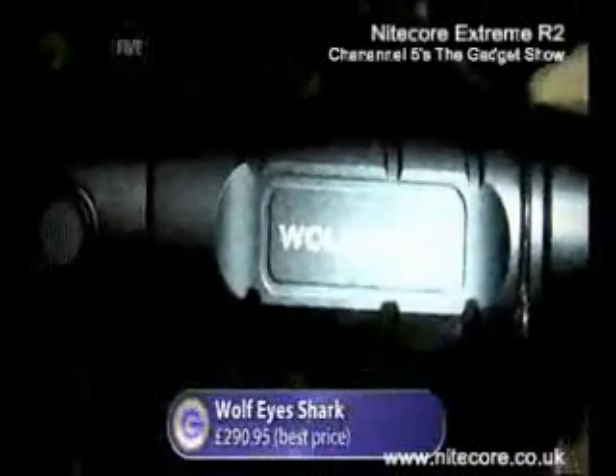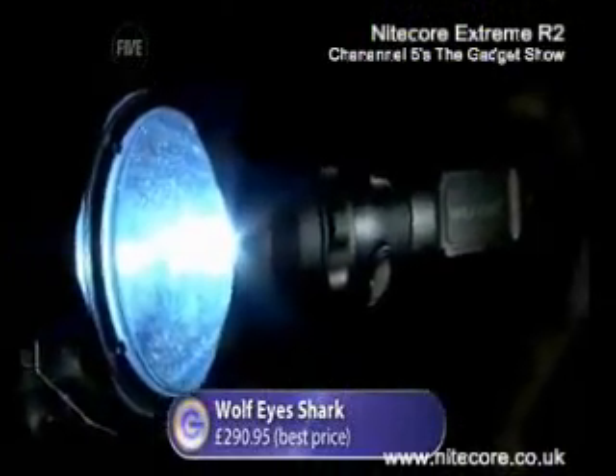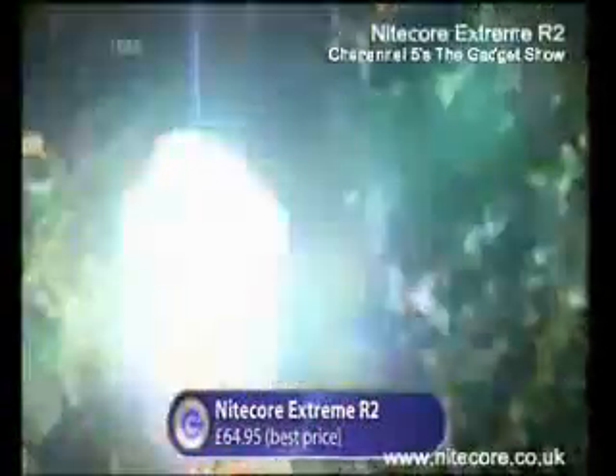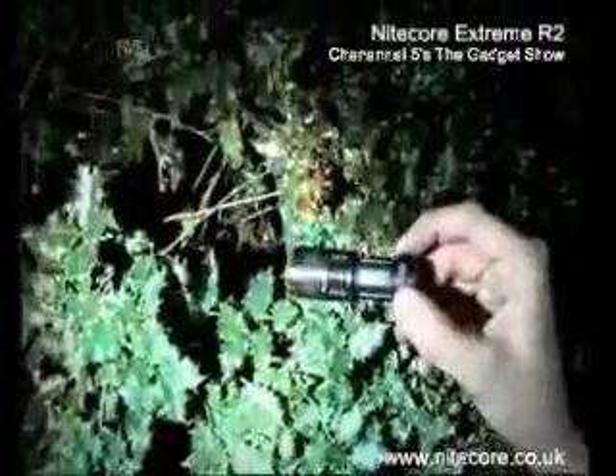My big brute is the Wolf Eyes Shark, made of aircraft grade aluminium. It packs a bright 24 Watt beam. My Nightcore R2 Xtreme may be small, but it's the most powerful compact LED torch around. Designed for special forces, it's tiny, but it's certainly no lightweight.